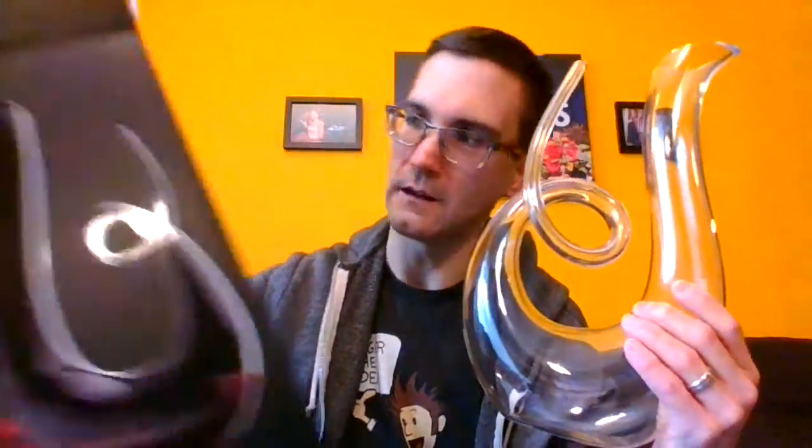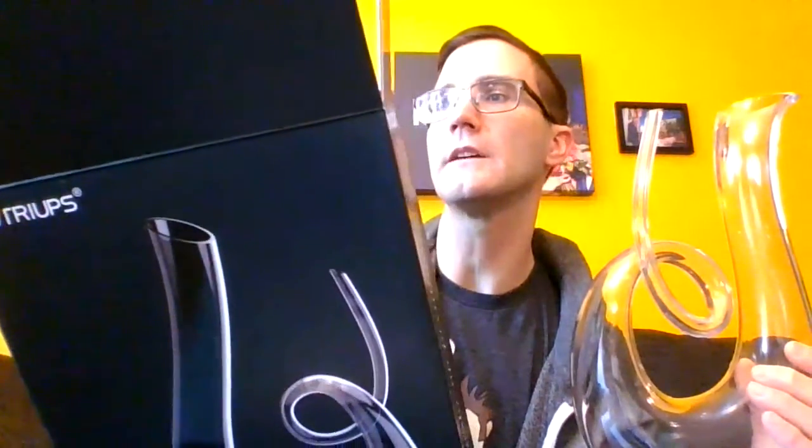I've had my eye on a swan decanter for a long time. Obviously, I like the elegant design here. The brand is called Nutripis or Nutripius — Nutriopus? Doesn't matter. What matters is it's got my endorsement. Just look at this. Now, this holds about 1.5 liters, also known as a Magnum. The standard bottle of wine is 750 milliliters, so this holds twice the standard bottle.